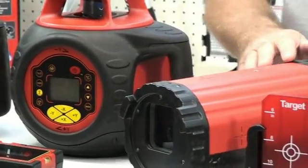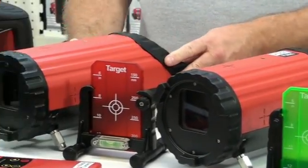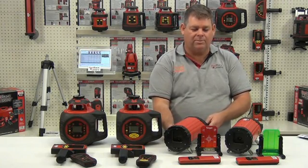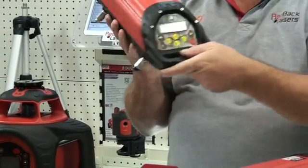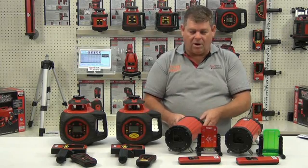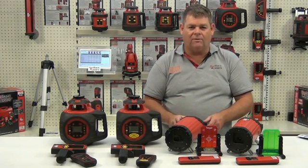With the pipe lasers we've got the PL650 and the PL650G. Both of these lasers can set a grade from minus 20% up to plus 40%. We set the grade in directly onto the laser itself, and we can adjust the laser beam left or right off the control panel on the rear of the laser and then dial off our grade.